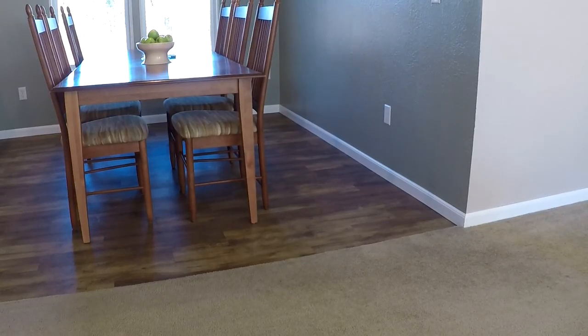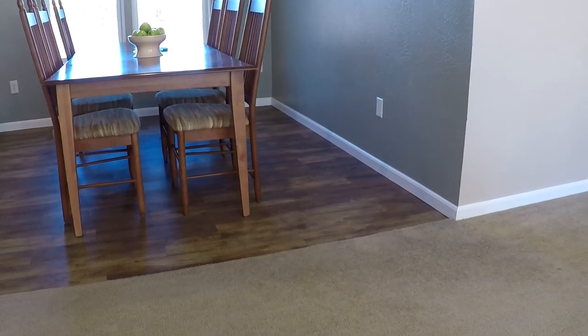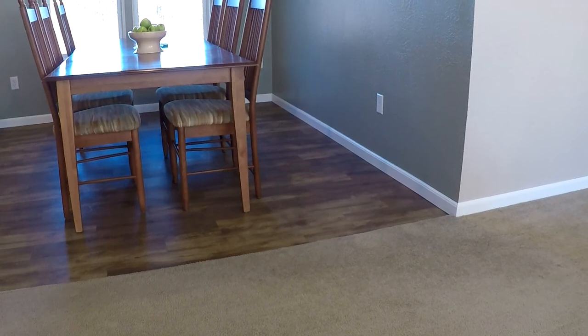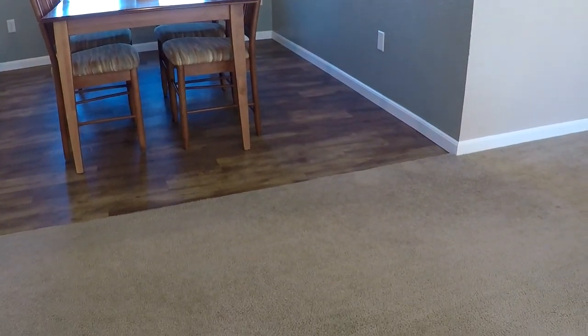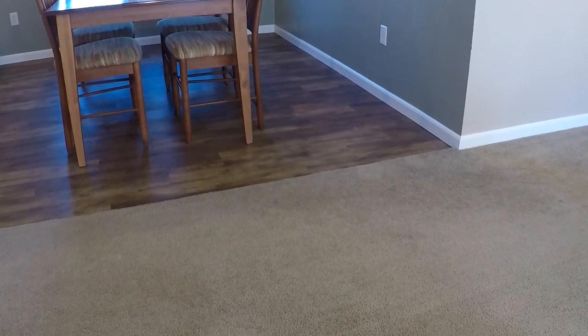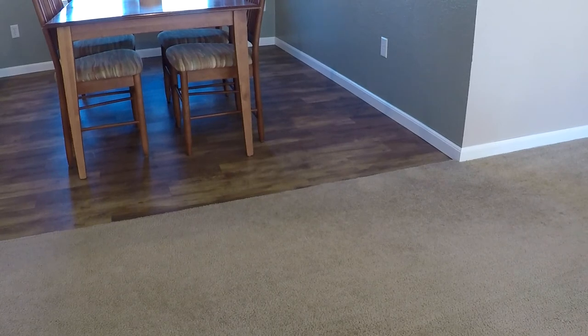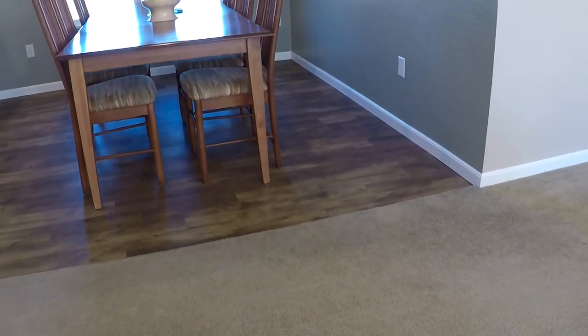After all our hard work, this is actually over a year after install and it's still in pretty good shape. It has light marring which you probably can't even see in the video, but it's pretty typical for a final floor. We really like the look of it and it's held up really well.